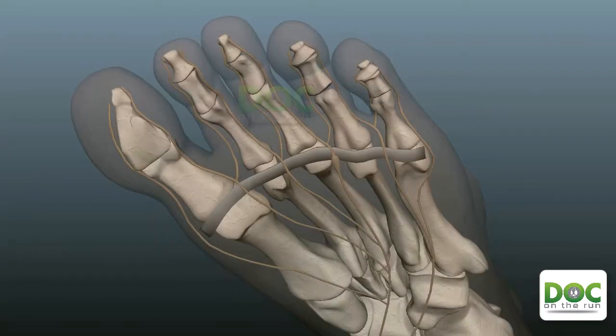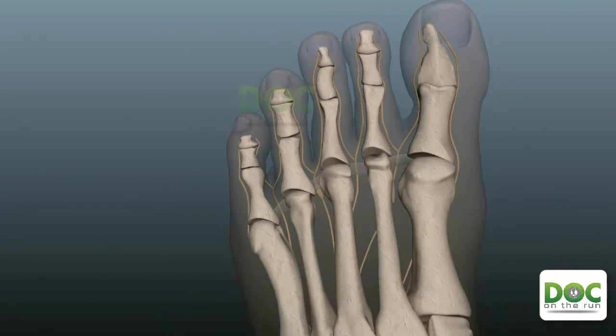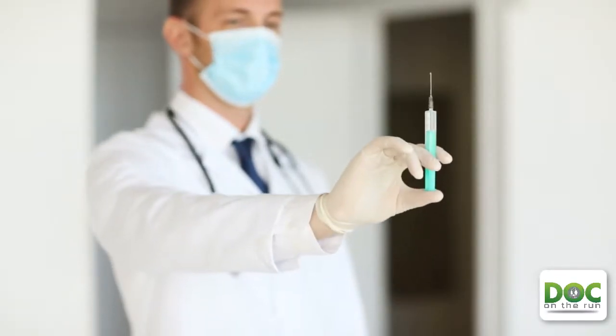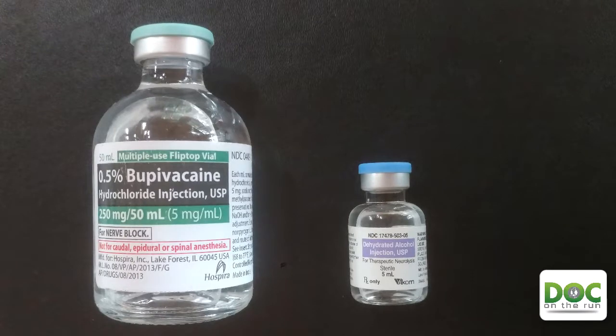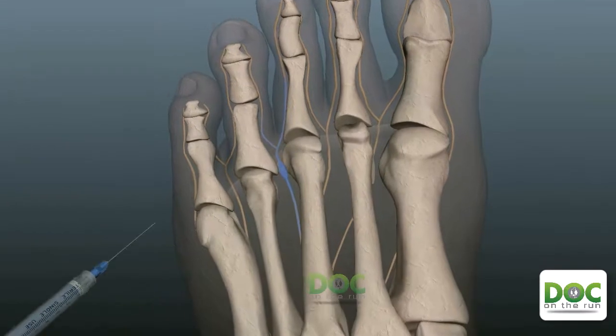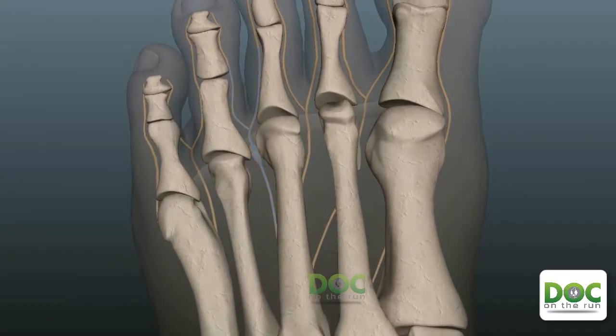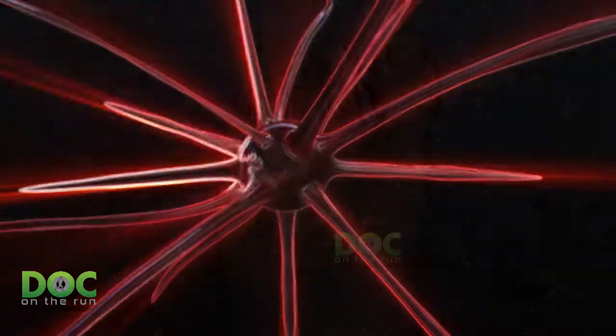Alcohol sclerosing injections are designed to destroy the nerve and they have the same end result of surgery without all of the tissue damage, destabilization of the foot, and risk that is most often associated with neuroma surgery. The treatment involves injecting a solution of either 4% or 6% alcohol mixed with local anesthetic directly into the nerve. The alcohol solution causes the myelin sheath — the insulation around the nerve — to degenerate. This slows conduction of the nerve impulses, and then basically the nerve ends up withering away and dying.